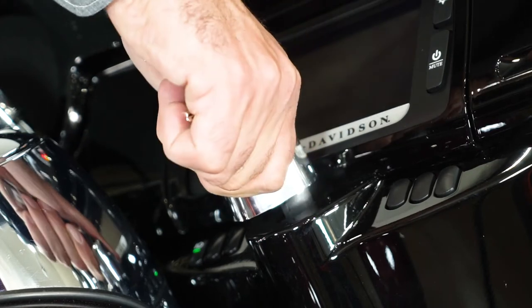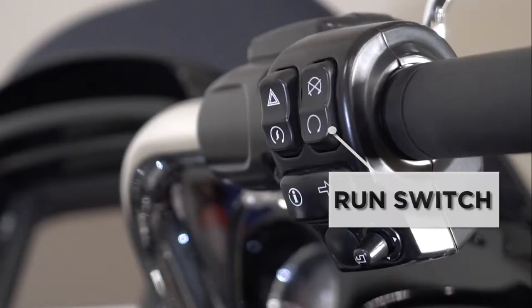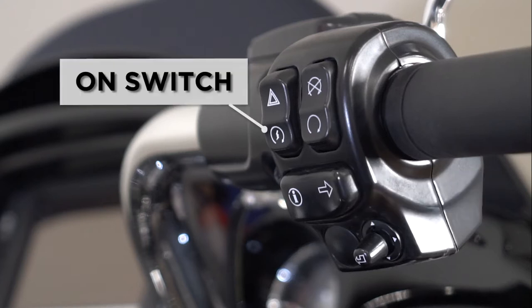With the ignition on, we're now going to take the run switch and put it to the on position, which will give you a distinct sound of the fuel pump priming. We're then going to hit the on switch, which will start the motorcycle. On your left hand, you have your trip odometer. Press and hold for three seconds to reset back to zero.